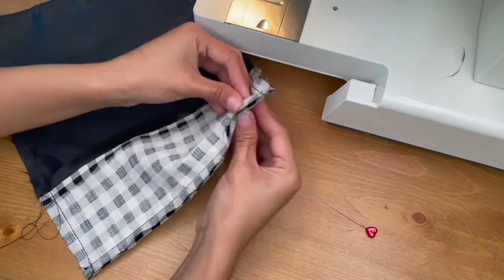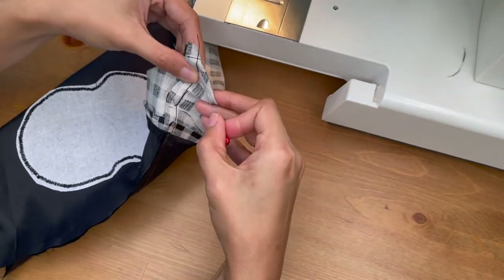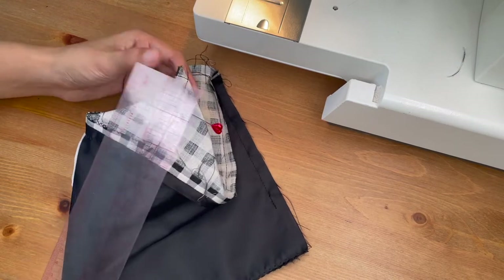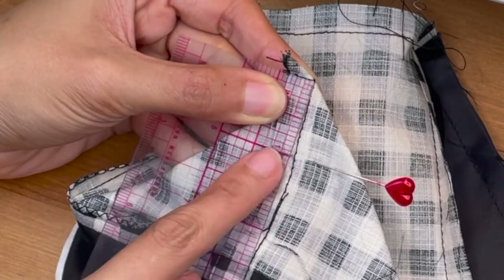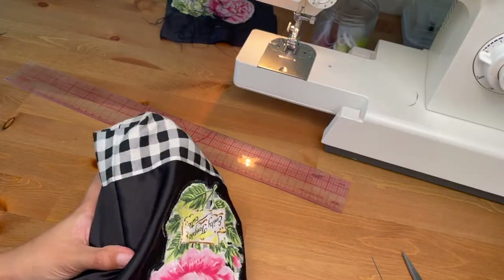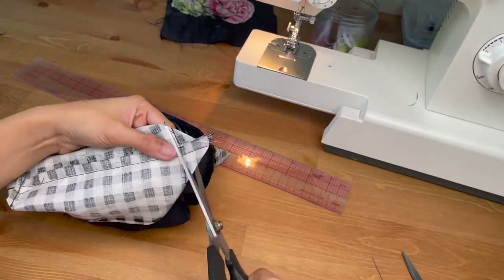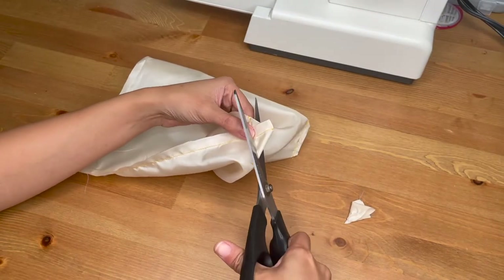Next, I added box corners to the bottom of the main back piece. To do that, I first folded the corner of the bag by aligning the side seam and the bottom seam right sides together. Then I measured about 1 inch from the pointed corner and sewed a horizontal line across. When I was happy with how the boxed corners turned out, I snipped off the corners to reduce bulk in the bag. I repeated the same process of sewing boxed corners to the lining piece as well.